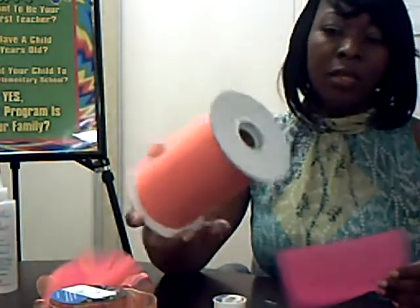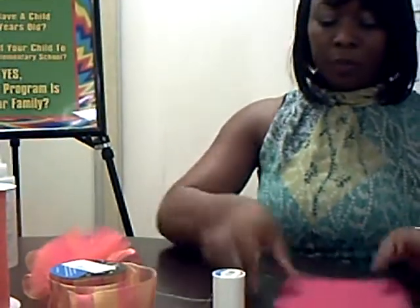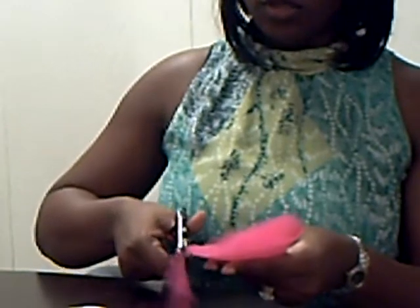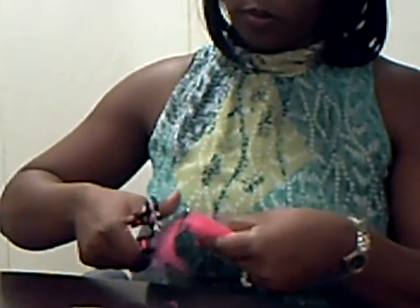An easy way to cut your netting is to take the bottom — if you have a round circle holding your netting, you can take that, take a marker, draw the circle, and then cut it out. But I did something a little different. I just folded mine in half and cut the edges out to make a round edge. I did the same thing with the other side, and it gives you little circles when you're done.